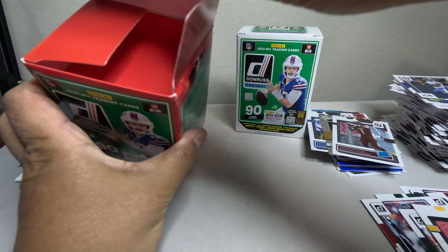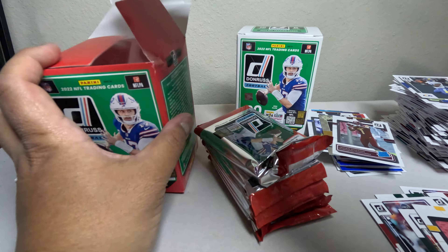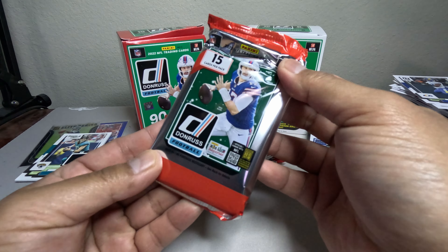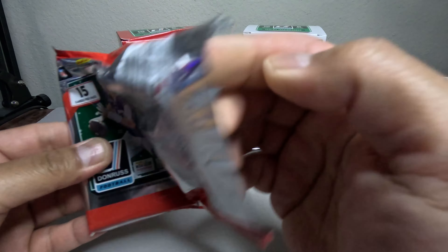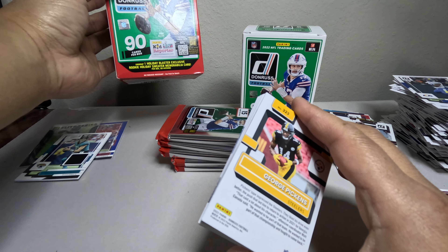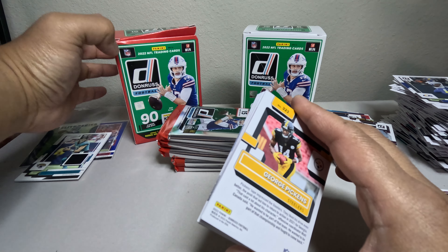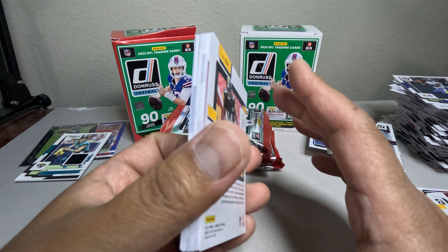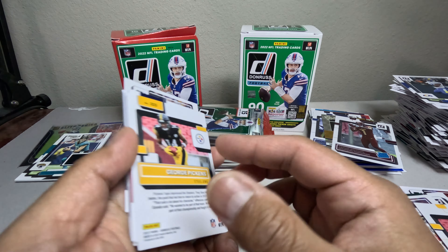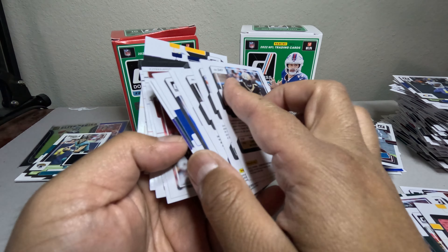Alright, 6 packs with 15 cards per pack — this is the holiday edition, the red pack. Let's check these out. What's the difference between these and the regular one? You get one holiday exclusive rookie holiday sweater — 100% exclusive rookie per box. So you get a holiday patch per box. I'm not even sure which side is the front on these cards.